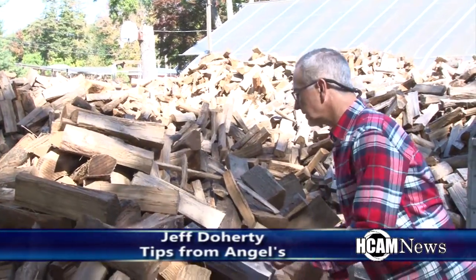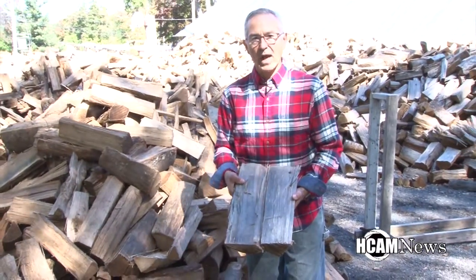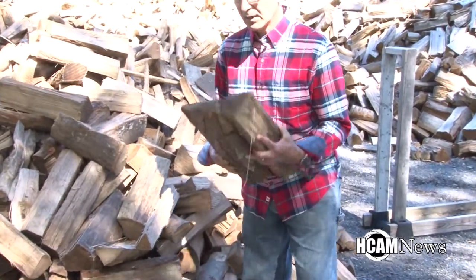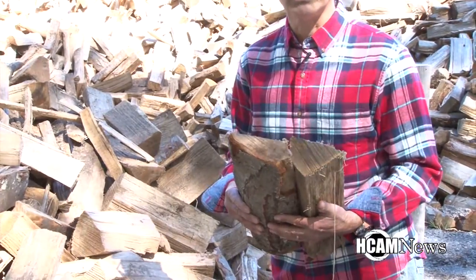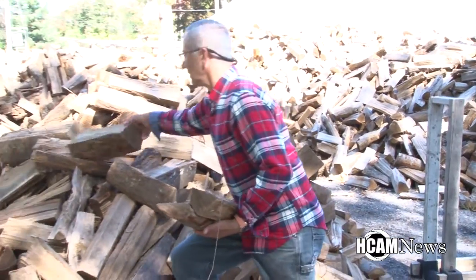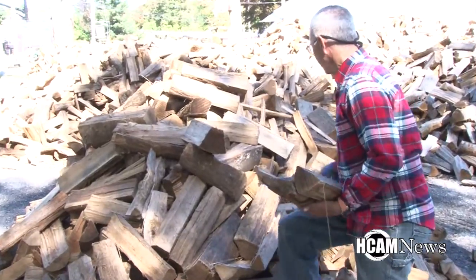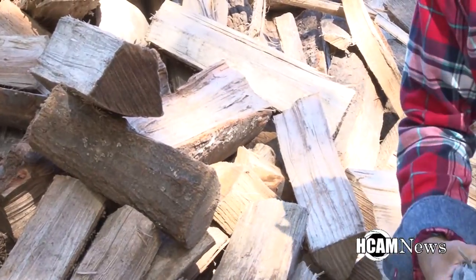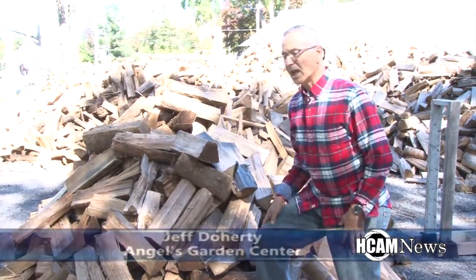If you'll see these two pieces that I've pulled out, you'll see that the wood is gray. That's weathered a little bit and has been seasoned for at least four months. The other way to tell firewood that's been seasoned is the ends, because that's how firewood dries — from the ends of the wood. If you see a dark piece of wood like that, it means it's been seasoned. If it looks clean, it's just been cut. If the wood smells acidic, it's just been cut. So those are the things to look for.